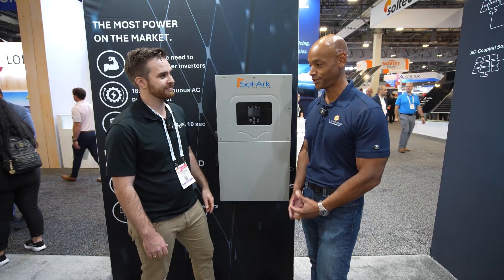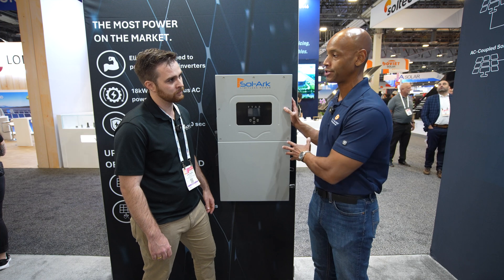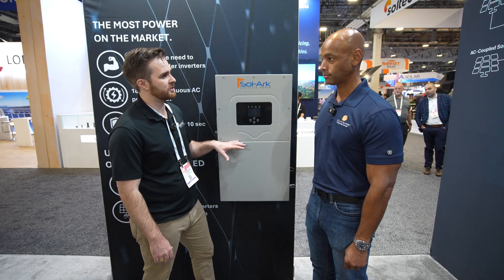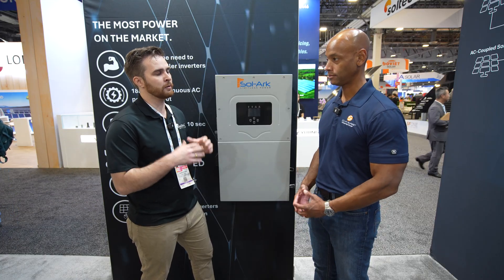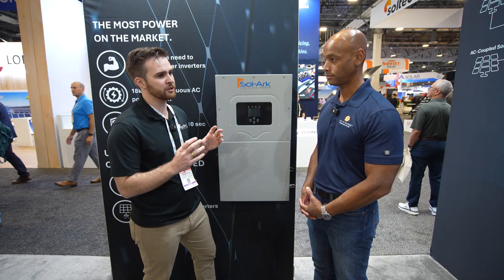The 18k can actually have up to 12 units in parallel, so you can have extremely large solar arrays and backup systems. Your typical average to large-scale home will have a single 18k unit. When you're getting into large AC units or multiple AC units, that's where the 18k comes into play for those large-scale multi AC unit homes.